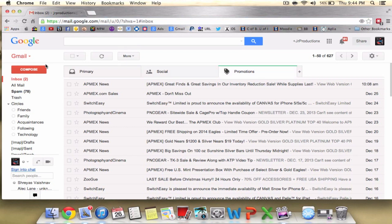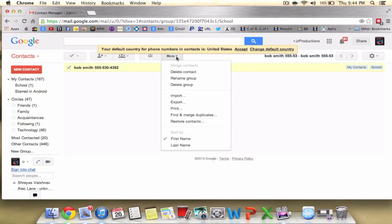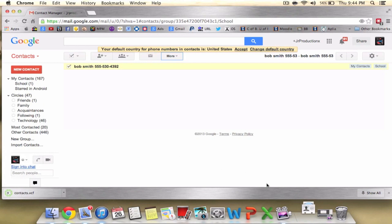You want to pull up your mail, then from there click up here and go to your contacts. From here, click all your contacts — this is the easier way of selecting. Select all and go to More, then click Export. This saves your contacts from Gmail, otherwise known as your Android, and exports them into a format that Apple can read. Click export and it's going to download to your documents.